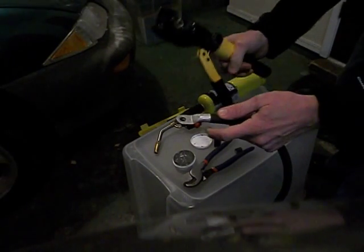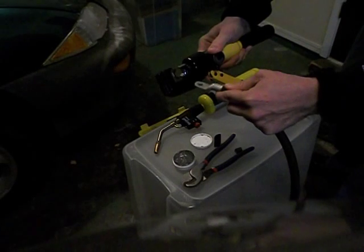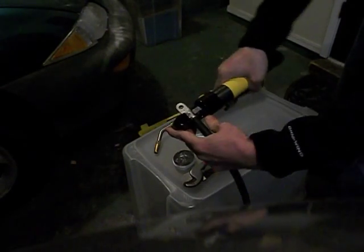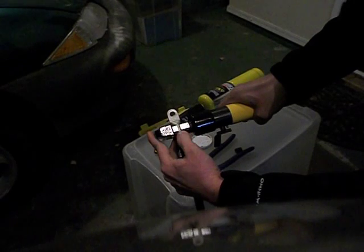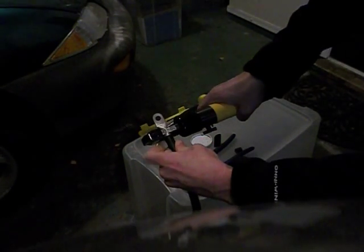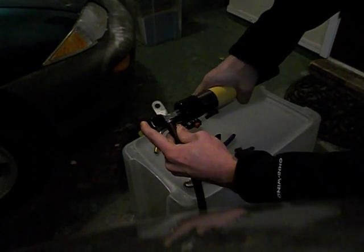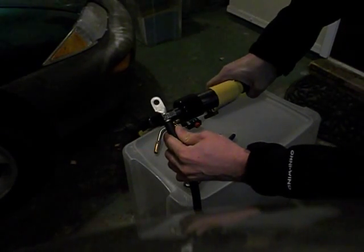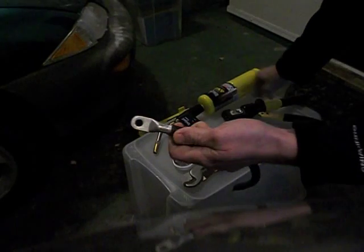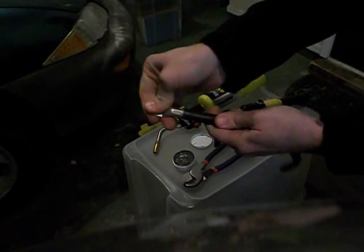Next, take the hydraulic crimpers with the correct size die. Open them up and set them down. Start crimping — I like to push the wire and push it all together at the same time. Once the crimp starts, just push the wire in and keep crimping. Once the dies have seated, turn it off to the off position and it will release. Now it's crimped, and most people could just use it as is — it's tight, it's not going anywhere.